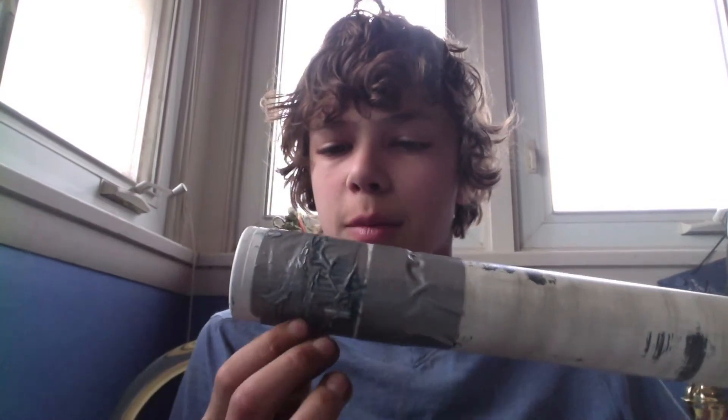Then you're going to put duct tape around it, as I did right here, and you're going to put a lot of Vaseline around it.